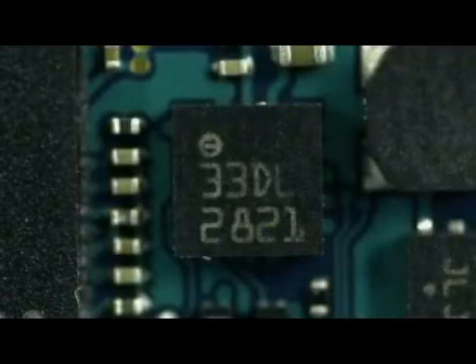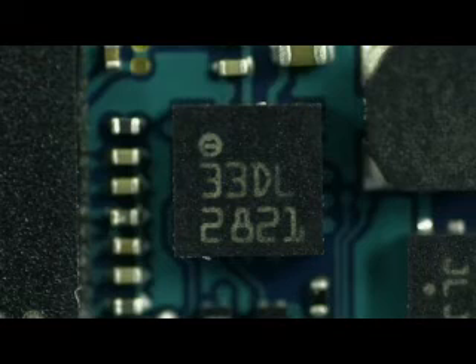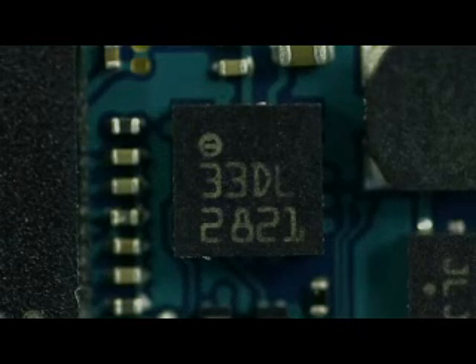Lastly, we have the STMicroelectronics LIS331DL, the 3-axis nano accelerometer with digital output that senses when to flip the screen when you rotate the phone. Along with products like the Nintendo Wii, the iPhone really helps get the word 'accelerometer' into everyday language.